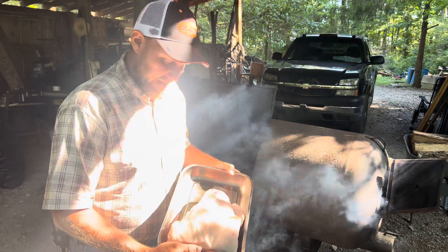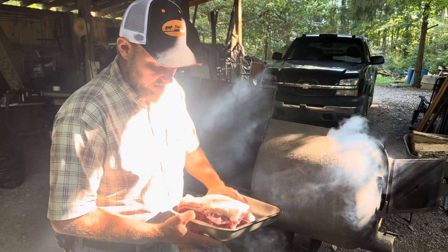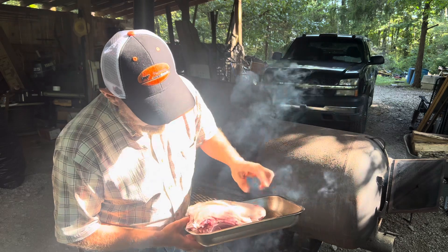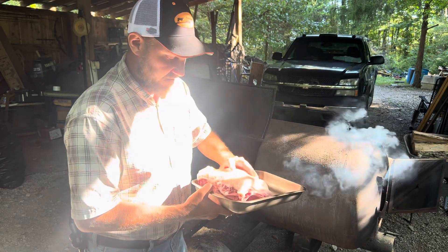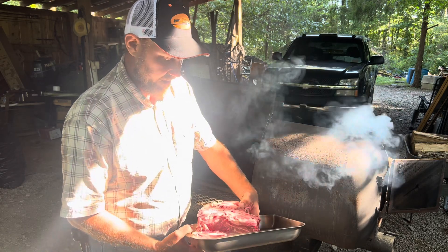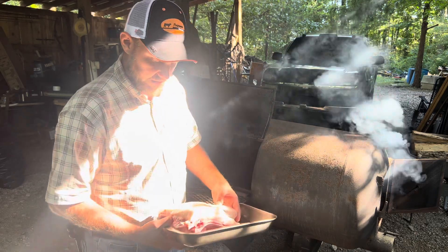This right here is Mangalitsa - this is a shoulder. He's young, obviously not huge, but we're not feeding an army today. I want you to look at the thickness of the fat. He's not very old but he already had three quarters of an inch of fat on him, and that meat is beautiful red meat. Hard to beat. Going to be perfect for this exact cook right here.